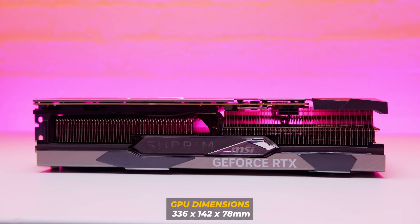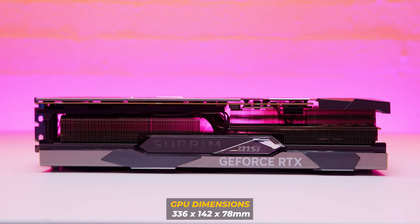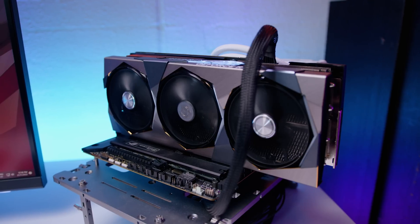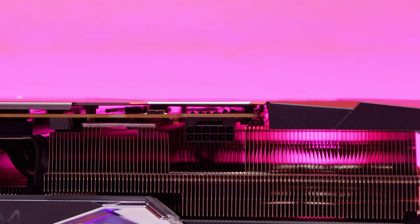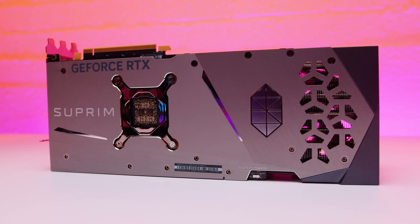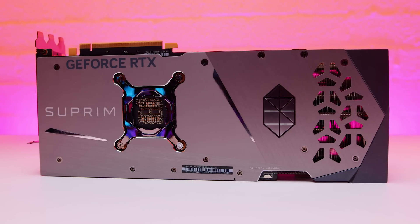The MSI RTX 4080 Supreme X is an absolute behemoth of a card, much bigger than the previous generation at around 336 millimeters in length. It's got RGB accents all over, the overall design is pretty striking and it looks really cool. It also features the 16-pin power connector — remember, plug in your power cables properly; it's not just going to randomly catch on fire.